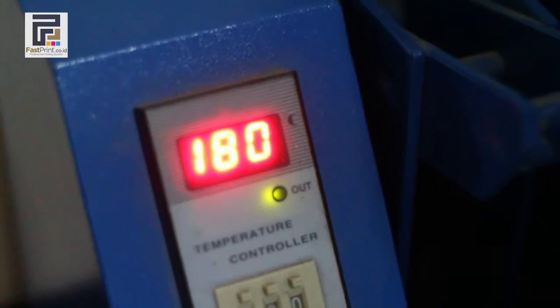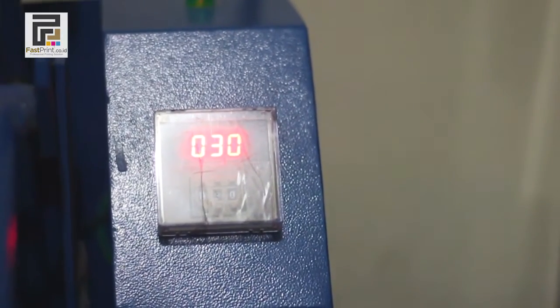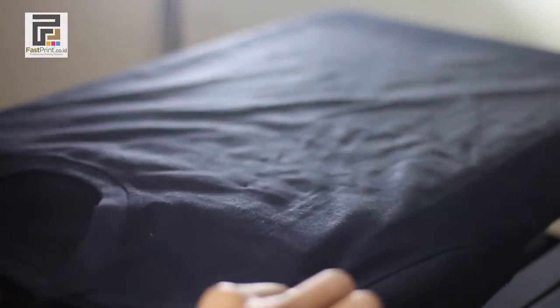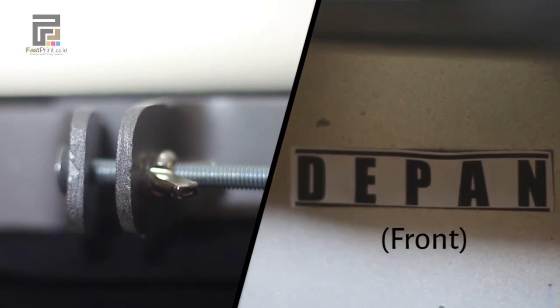Prepare the press machine with a temperature of 180 degrees Celsius. After that, press the t-shirt for 30 seconds. Then attach your t-shirt to the t-shirt layer of the DTG printer, making sure the t-shirt lock position is equal with the front of the layer.